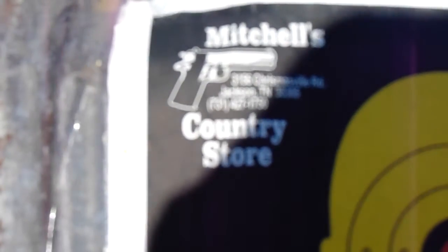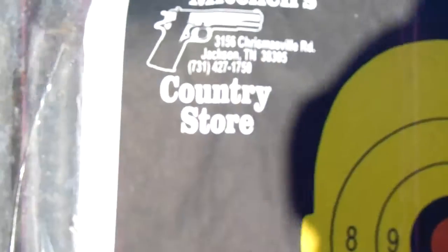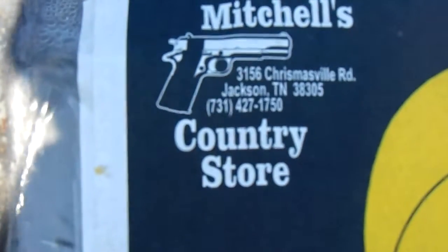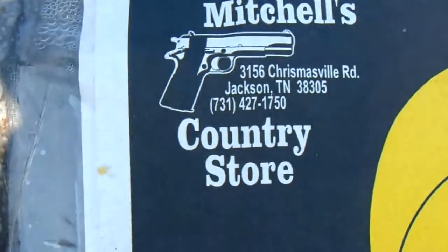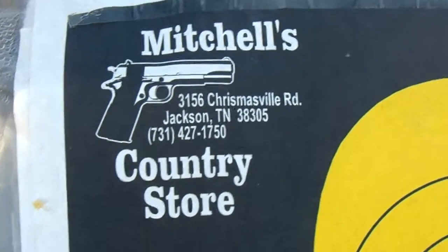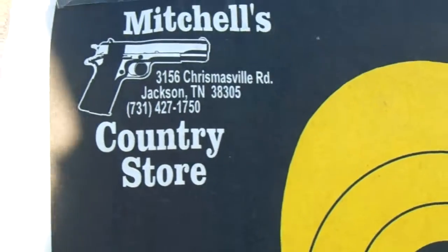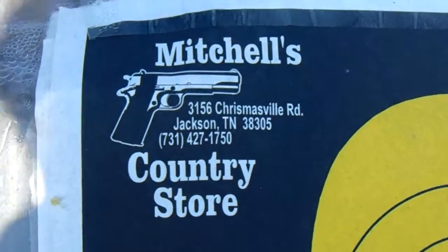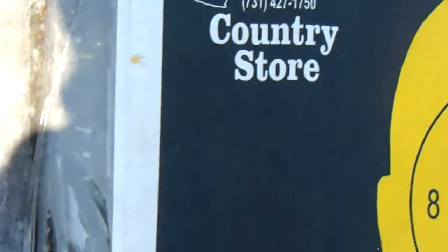Support your local dealer — Mitchell's Country Store over on 3156 Christmasville Road, Jackson, Tennessee. The number is 731-427-1750. They've got everything you need for gaming, hunting, weapons — nothing illegal — and ammo.